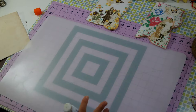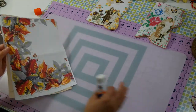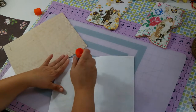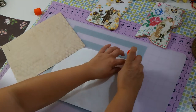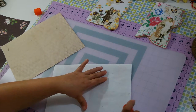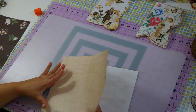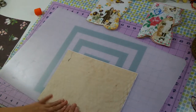I got this new mat from Ikea this week and it's nice and thick — it was in the kitchen section. You'd probably use it as a cutting board, but I really like to glue on it because I don't want to mess up my purple mat. I go through so many glue sticks — and that's the very bottom of it.